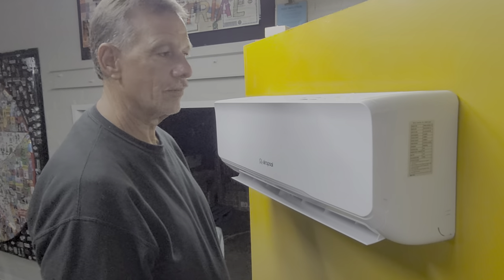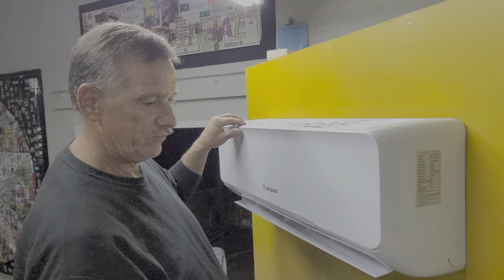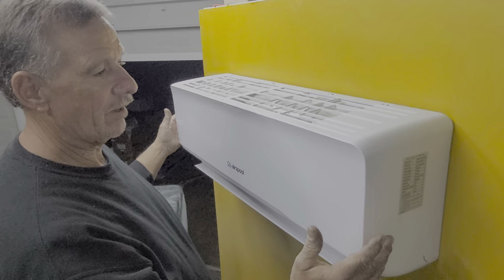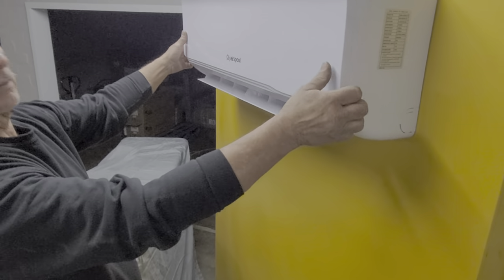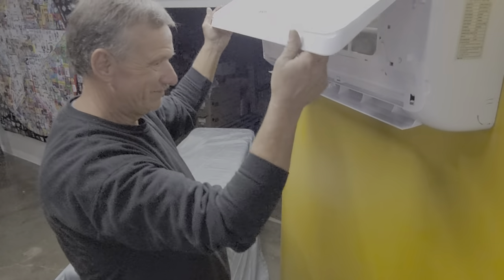Todd is going to show how to disassemble from beginning to end. Before we move down one notch, I just want to point out these tabs that the outside cover drops over the top of them. So when you're fighting trying to get it off, that means you need to lift it up a little bit higher to get it off the tabs. Also, turn the power off on your unit before you start playing around with this, because you don't want to damage yourself or your unit.